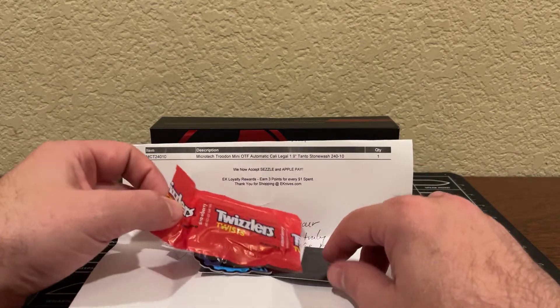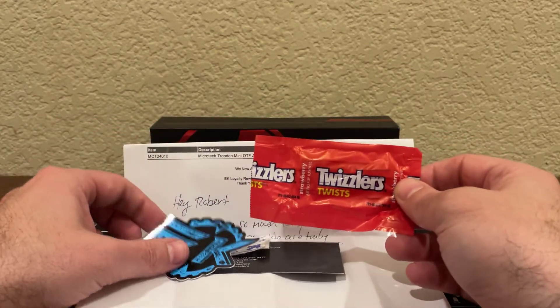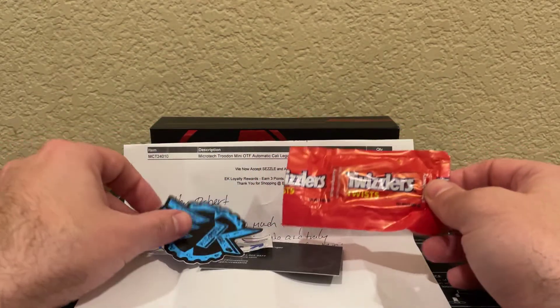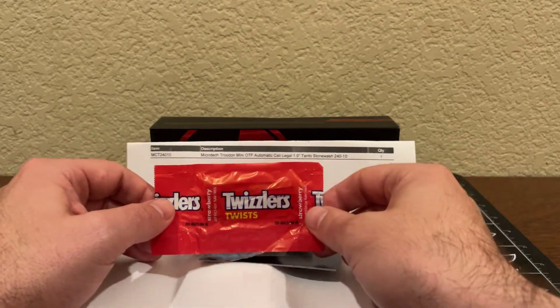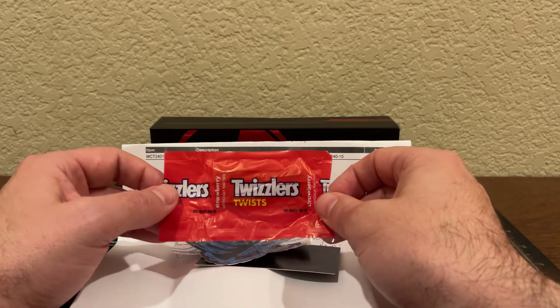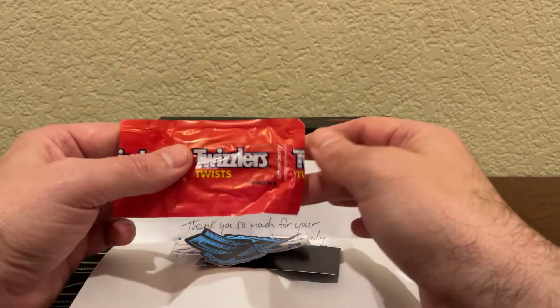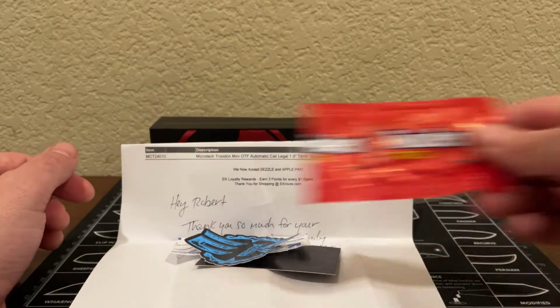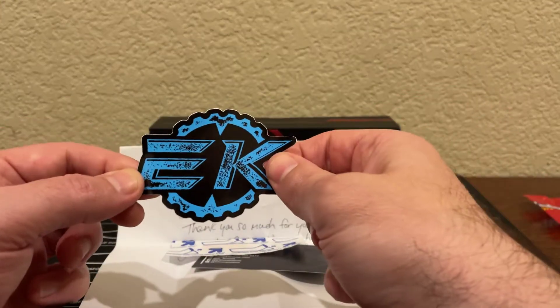Before I go any further, I'd like to share what came in the package when I opened it this morning from E-Knives — they're the ones I purchased this knife from. It's a bit of a hard-to-find knife, the Mini Troodon, so it was nice to be able to get my hands on one. And then I got a pleasant surprise: some candy in there, some Twizzlers, and a nice E-Knives sticker with a cool design.